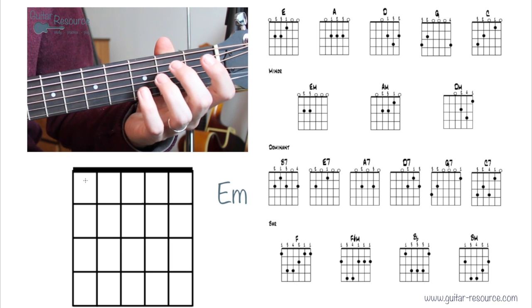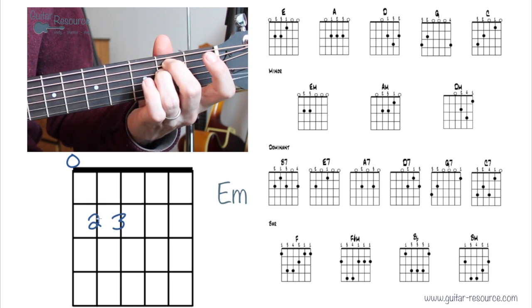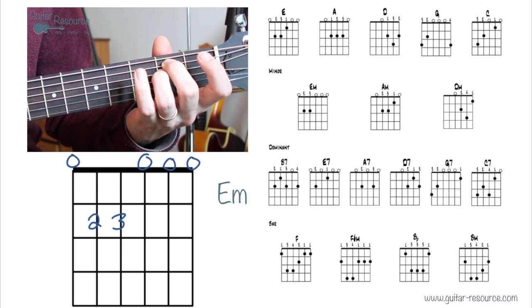E minor: second finger and third finger on the fifth string and fourth string at the second fret. The remaining strings are played open, and we're strumming all strings.